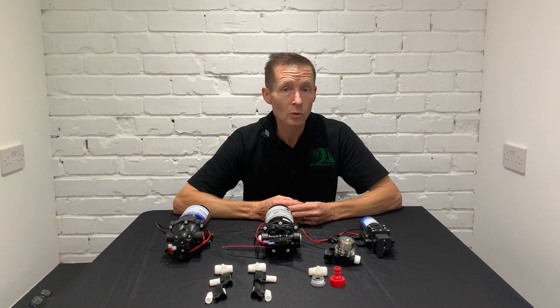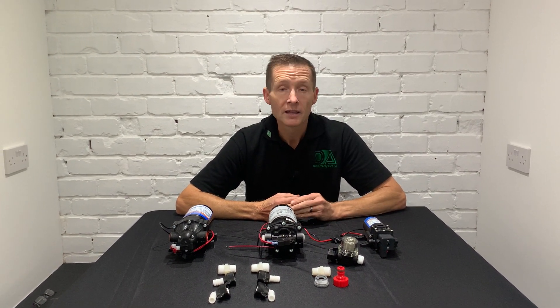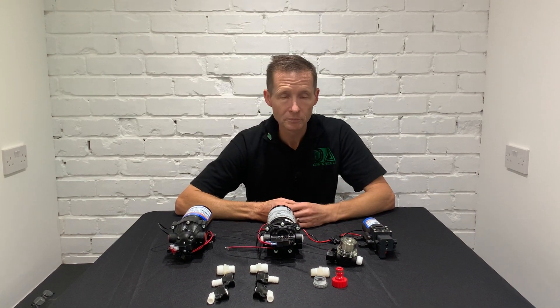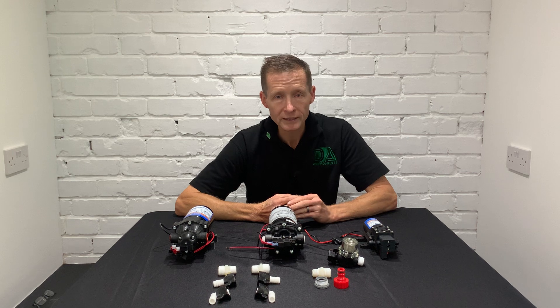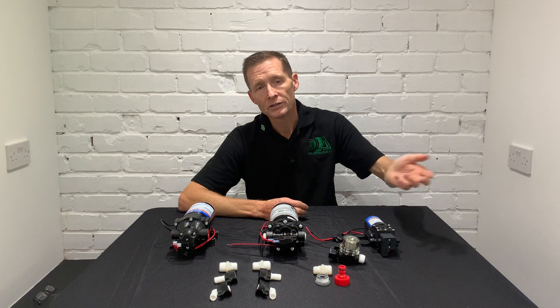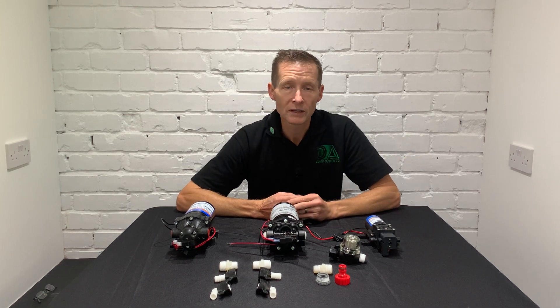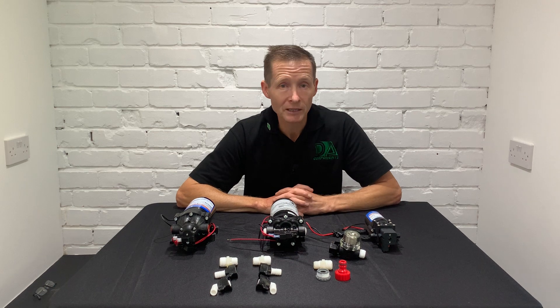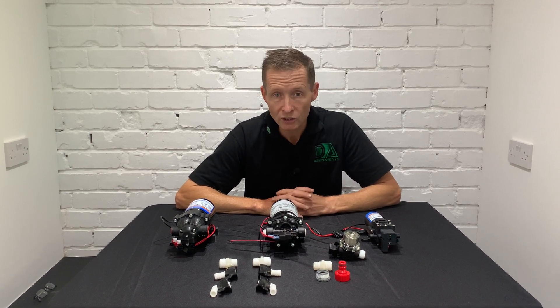The most common question I get asked is about backpacks on the market. Most backpacks have a standard pump. You can use traffic film remover in them but it's always best to rinse them out afterwards. A common question is: do you sell the mini chemical pump for backpacks? And surprisingly, we do.